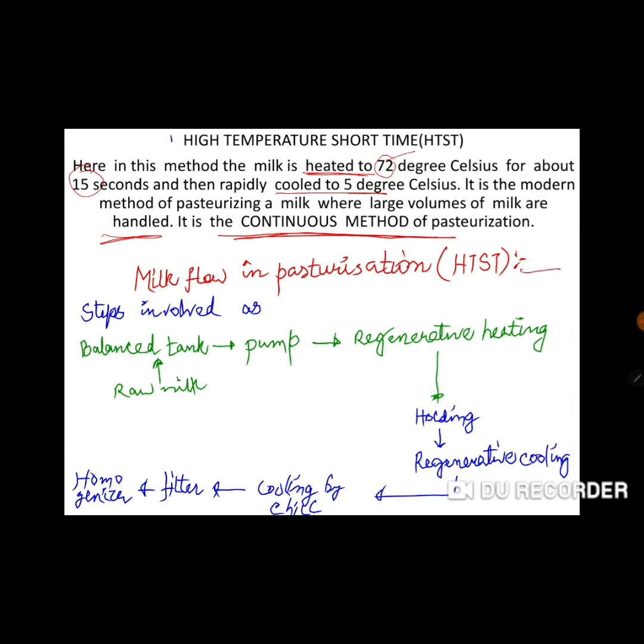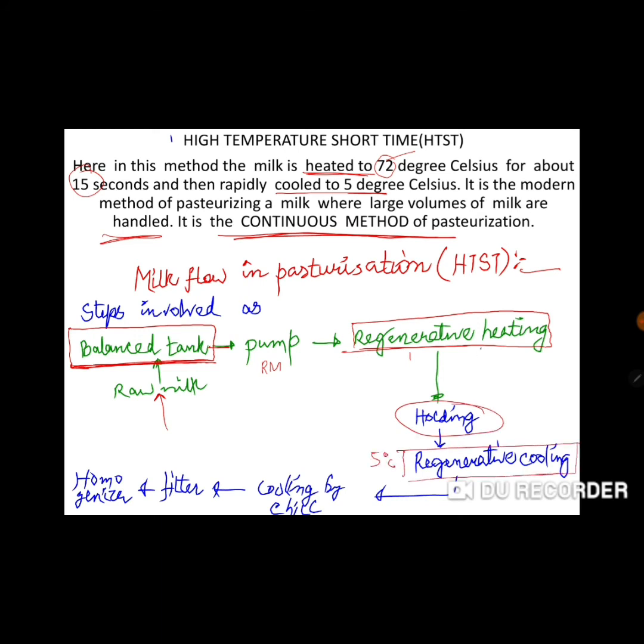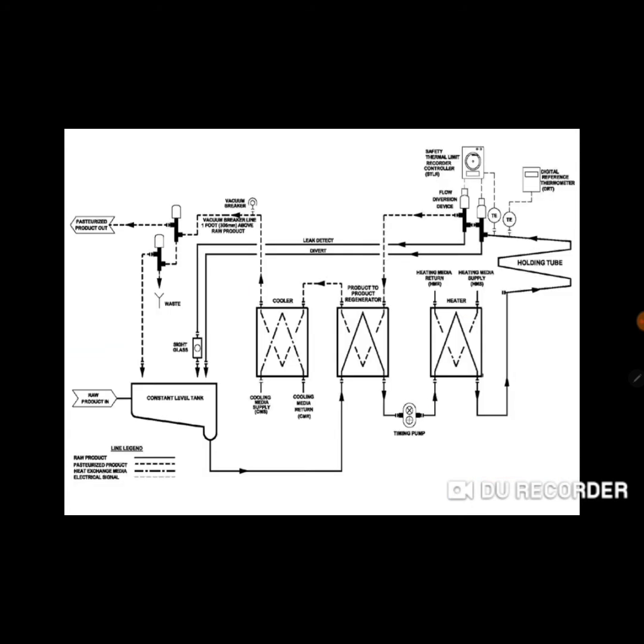The flow chart for HTST involves a flow control balance tank, which is a vessel-like structure. The raw milk is pumped into the regenerative heating section, then to the heating section where the temperature is 72 degrees for 15 seconds as the holding time. Then the raw milk is held, followed by regenerative cooling down to 5 degrees Celsius.